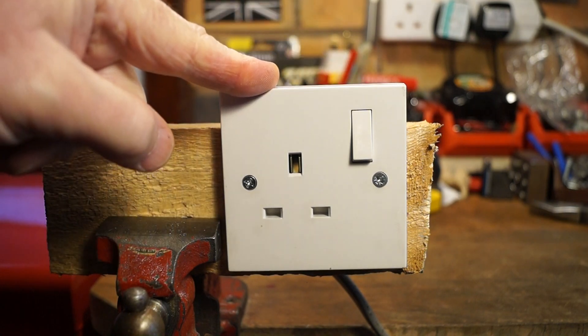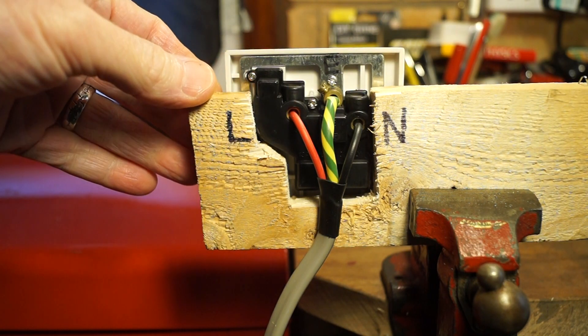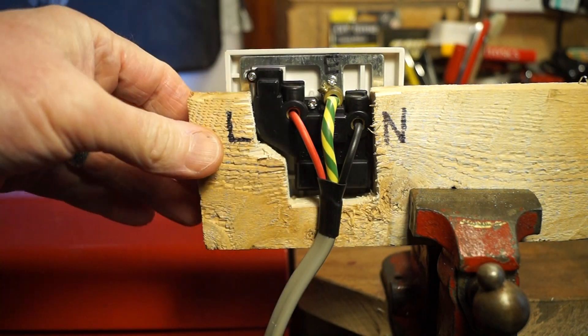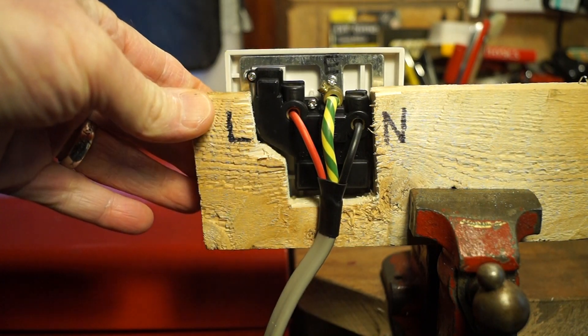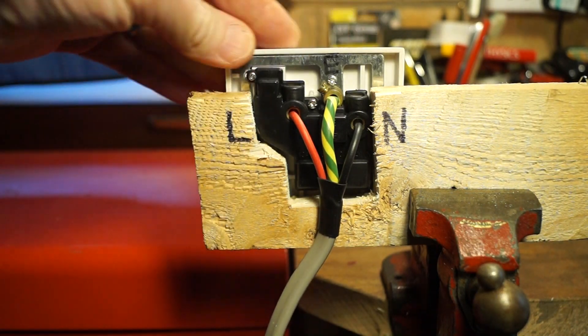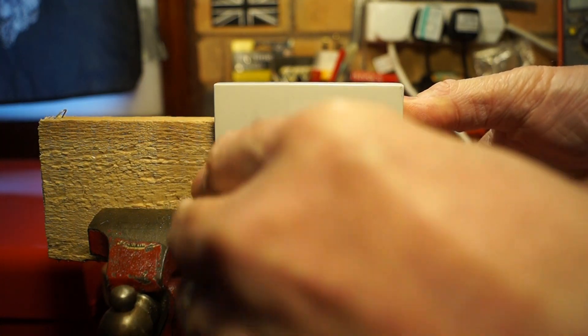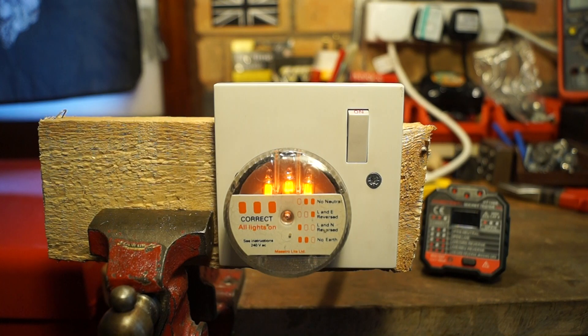Let's have a look round the back of it. Whoever fitted this to the wall in Rathbone Manor has very kindly marked Live, Neutral and Earth for us, and it's still wired in as you can see. So let's get some power to this and see how it works — plugging in my original socket tester and we can see it works quite nicely.